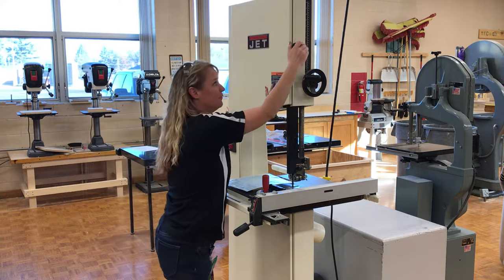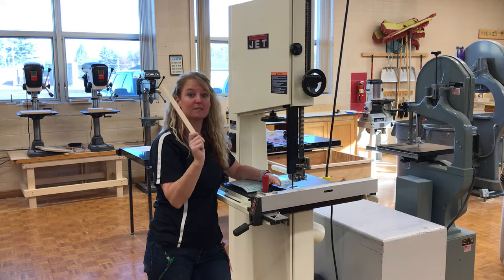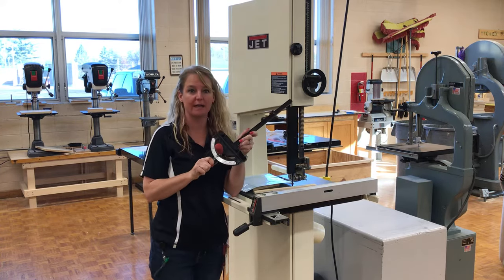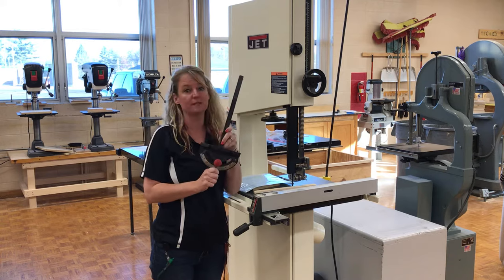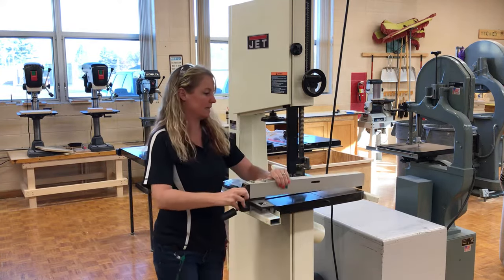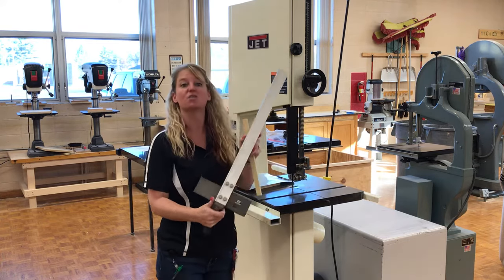A couple things we need to make sure before we start cutting is to make sure we have the right supplies. For sure everybody's going to need a push stick — this is something that will save your fingers. It looks like a scrap piece of wood, but it will save your fingers in the long run. We also have a miter gauge, which can help cut perfect angles as we push our material through. Another thing we have is called a fence. This fence rests on here and can slide, making it easy to rip the same width boards through the bandsaw. We're not going to use this in the demonstration, but this is called a fence.